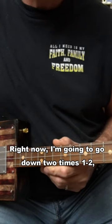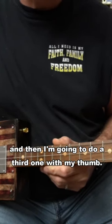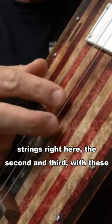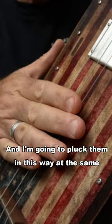I'm going to go down two times — one, two — and then I'm going to do a third one with my thumb. But when I do that, I'm going to hit these two strings right here, the second and third, with these two fingers, and pluck them at the same time.